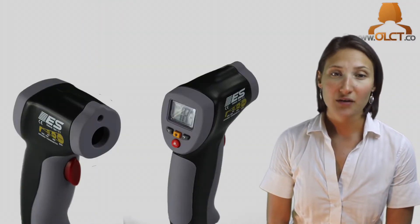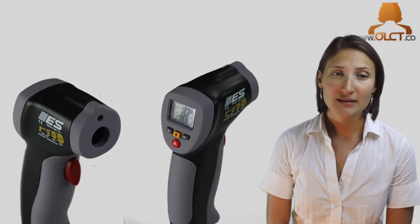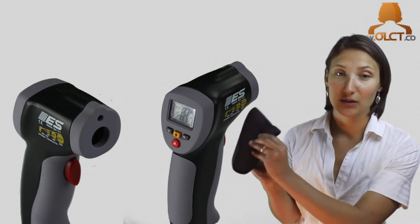It uses a standard 9-volt battery, which is included as part of the kit. The ES65 kit also includes a protective holster with a belt loop.